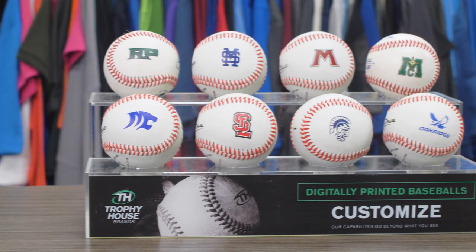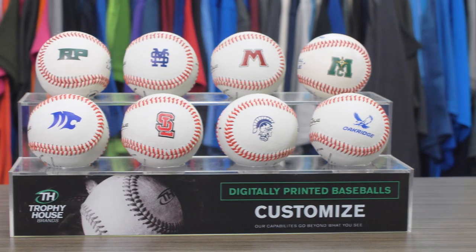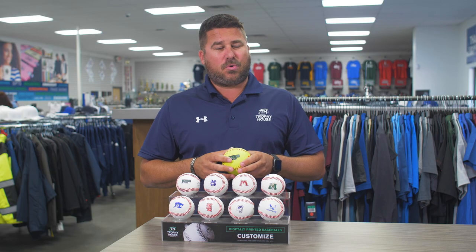Hi, my name is Chad. I'm at Trophy House showing you today how we can print on your baseball or softball. We can put your school, your travel team, your club team on there. We can also put possibly a player name or number if you're interested.